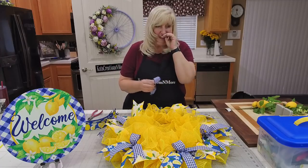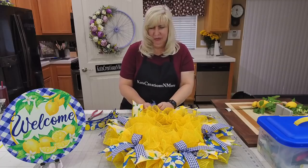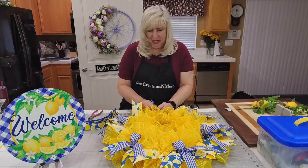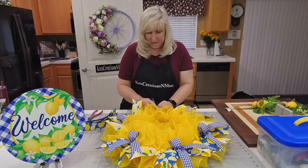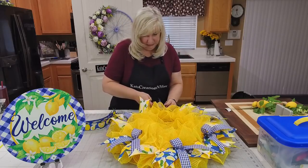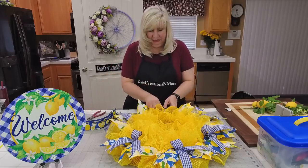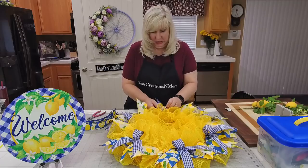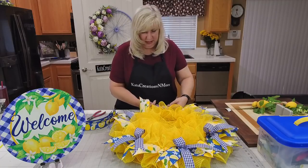Before 10-inch signs existed, all we had was 9-inch, which always felt a little too small, so we were relegated to the 12-inch. You just got used to designing around the larger sign. Okay, last half bow and then we'll work on the other side.